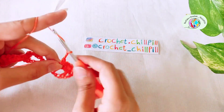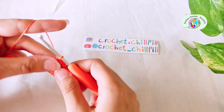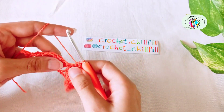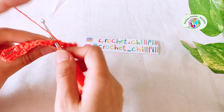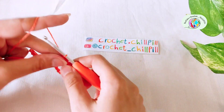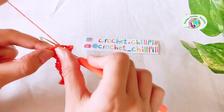Chain 3: 1, 2, 3. Skip the next stitch and make 1 double crochet into the next one. Chain 3: 1, 2, 3. Make a single crochet into the next chain 3 space. Make 1 single crochet into each of the next 3 single crochets: 1, 2, and 3. Make 1 single crochet into the next chain 3 space. Chain 3: 1, 2, 3. Skip the next stitch and make a double crochet into the second one. Like this.